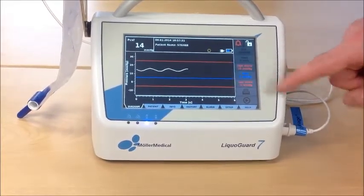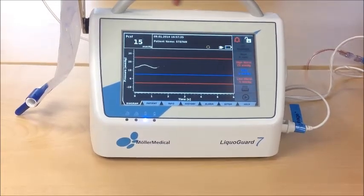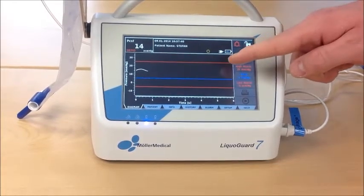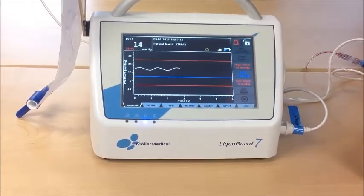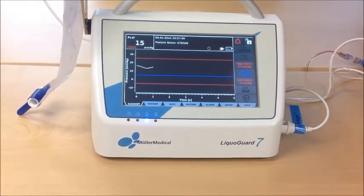Now, LifoGuard will constantly drain because it is unable to reach down to 5 mmHg with that low pump speed.